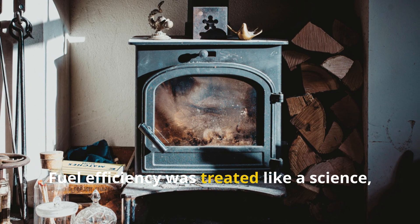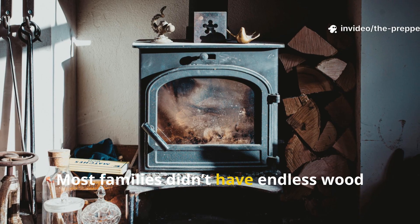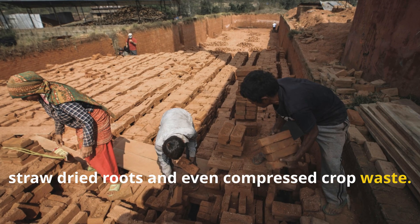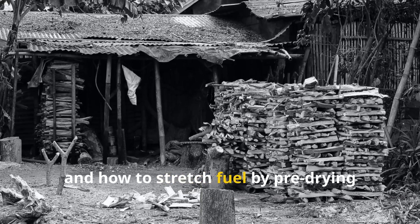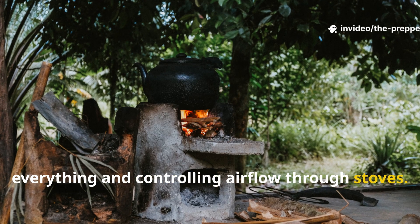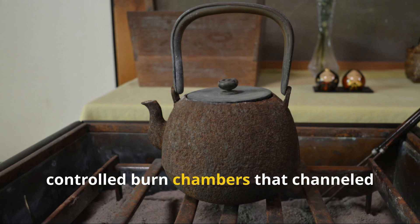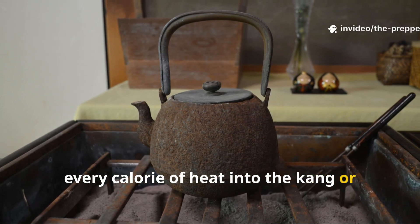Fuel efficiency was treated like a science, not an afterthought. Most families didn't have endless wood supplies, so they burned crop stalks, reeds, straw, dried roots, and even compressed crop waste. They understood burn rates, ventilation, and how to stretch fuel by pre-drying everything and controlling airflow through stoves. Their stoves weren't open fireplaces bleeding heat into the sky — they were narrow, controlled burn chambers that channeled every calorie of heat into the Kang or cooking pot.